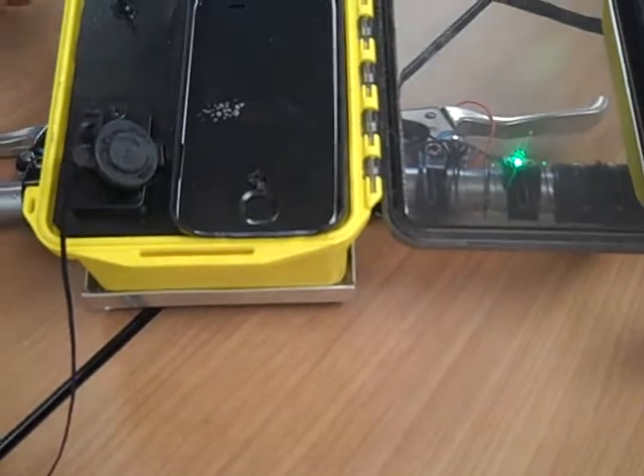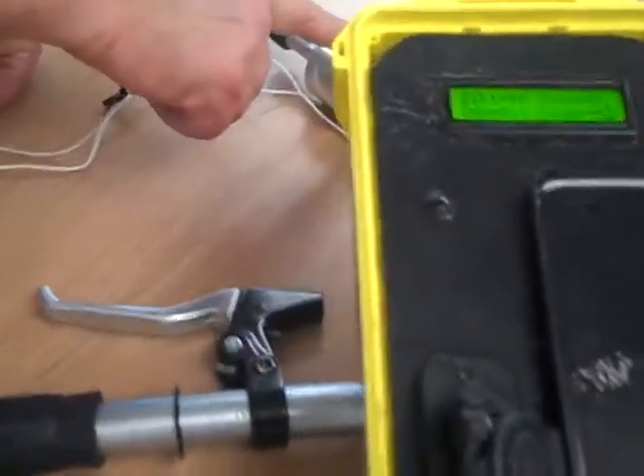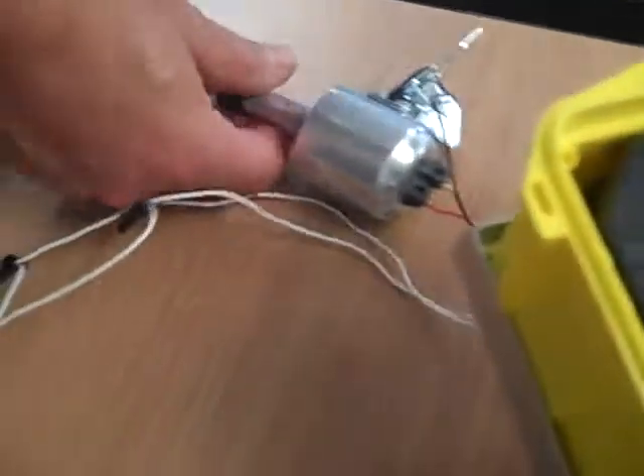It can also charge the device. Is it charging the phone right now? It is charging my phone right now, as you can see. That little light means it's charging. Now for the recharging of it, we're using a bottled Dynamo 12-volt 6-watt.